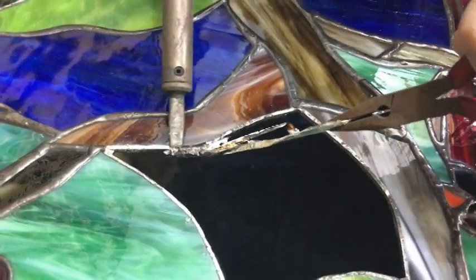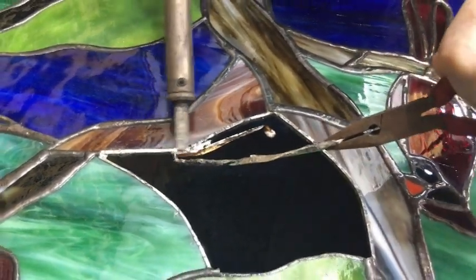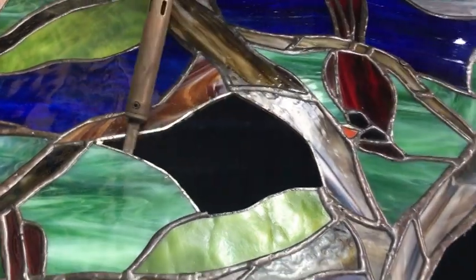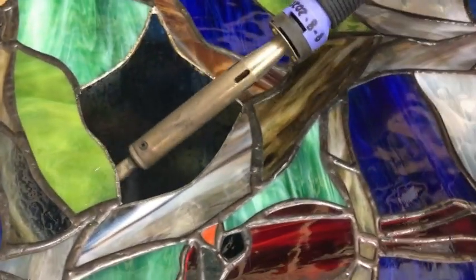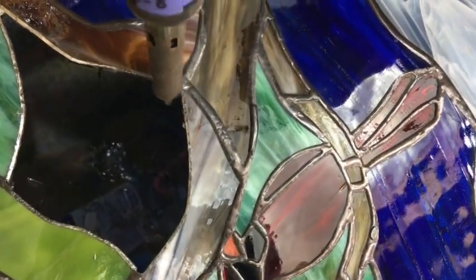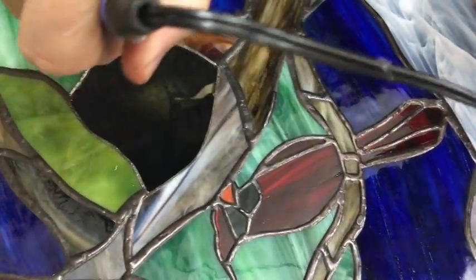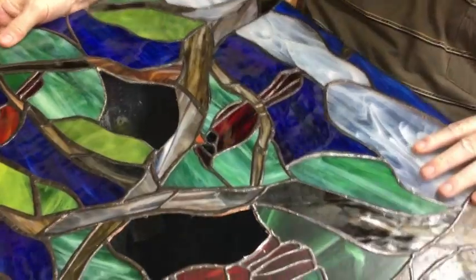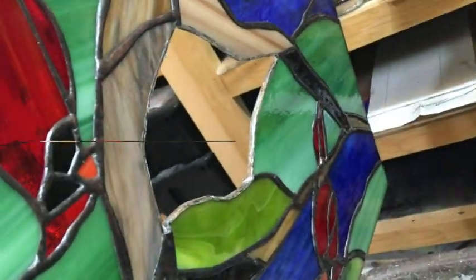Alright, look at that — it's just coming right out of here now, just rolls along. Once I get the piece out, I go along the underside with my iron and melt the solder so that any drips will be removed and I'll be able to lay it flat on the table. You can see on this side there are no drips of solder any longer — I've already dripped them off.